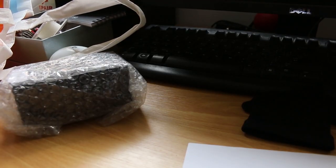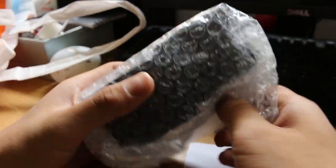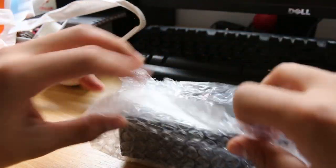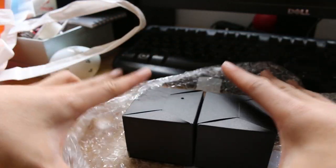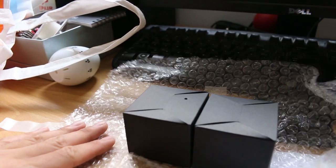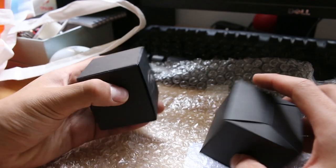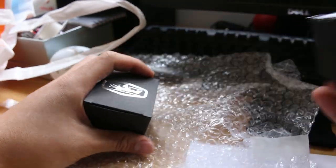Oh my god. So I remember when I was talking, we were having a little bit of a dilemma of like which colour to send, because so many of them look awesome. So he sent me two. Thank you, Brian. Which one should we open — left or right?